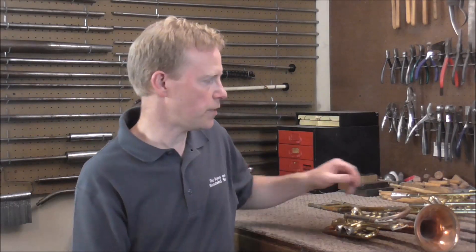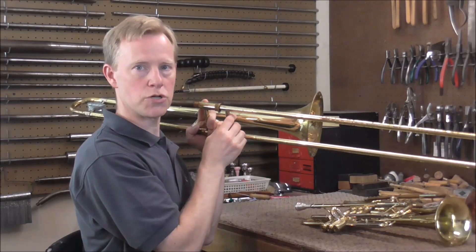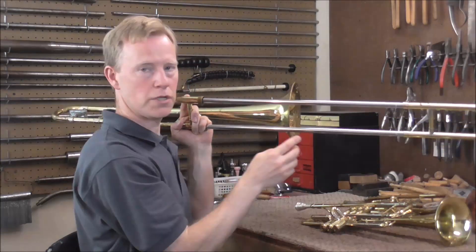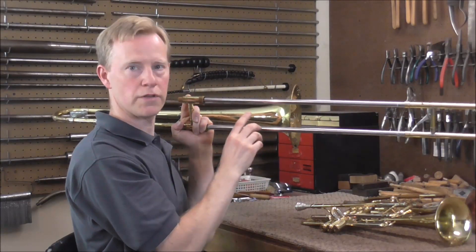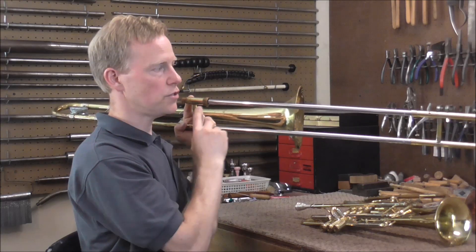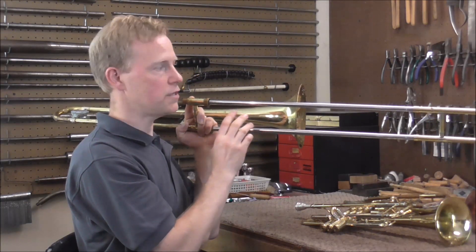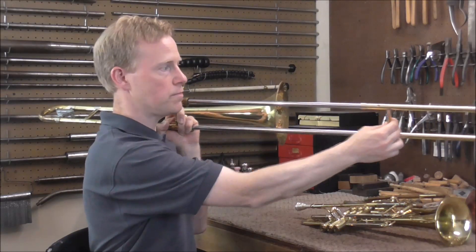Before I start cutting tubing, I need to figure out how long this slide needs to be. When you're playing trombone and you slide out to 7th position, you are adding approximately half the length of the instrument again — that's the extra tubing the air needs to go through to lower the pitch. With a slide trumpet, you also need to add about half the length of the instrument to get into 7th position.